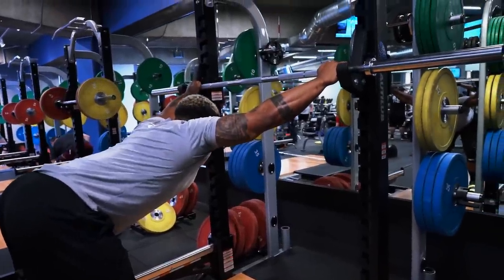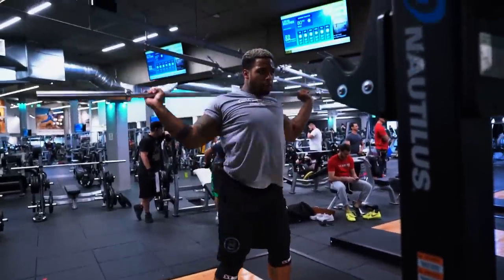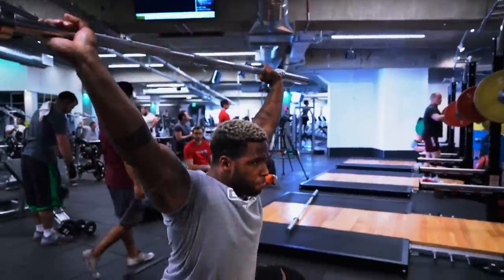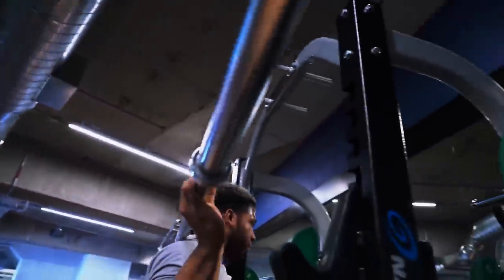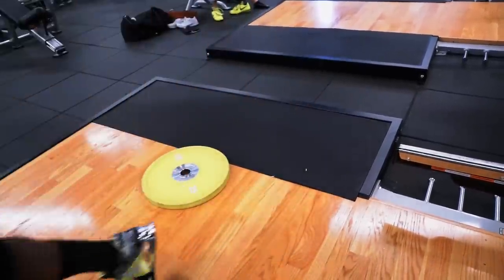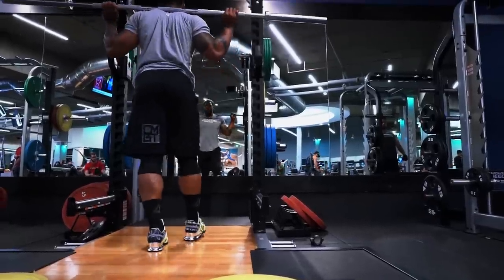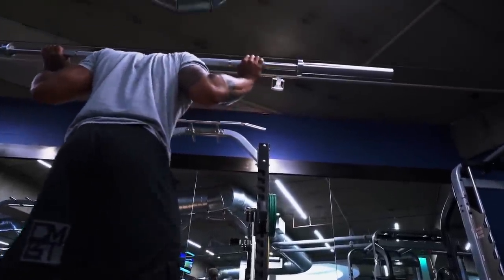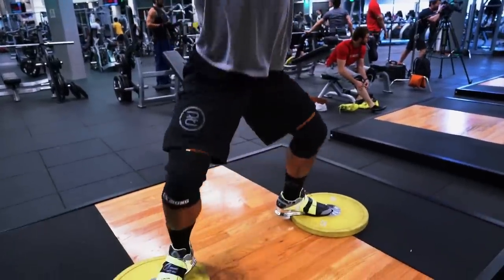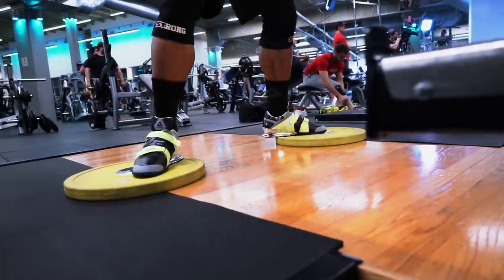All right, so full body training — we'll start with snatches, move on to squats right after, and then do some more upper body stuff. What I'm going to do is teach myself more, and the reason I have the plates on the side is to make sure that when I'm in that explosive triple extension, I come out so I can sink under.